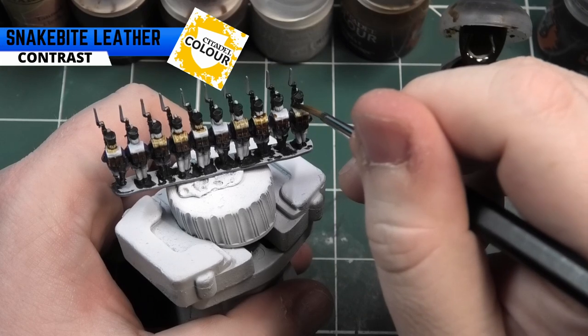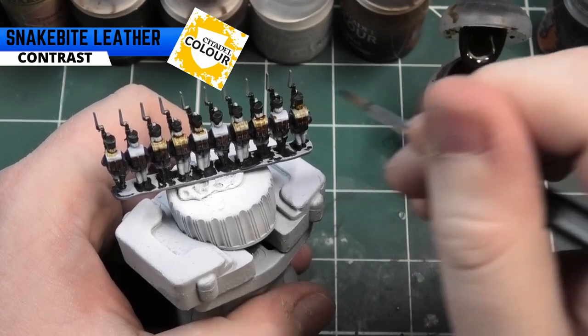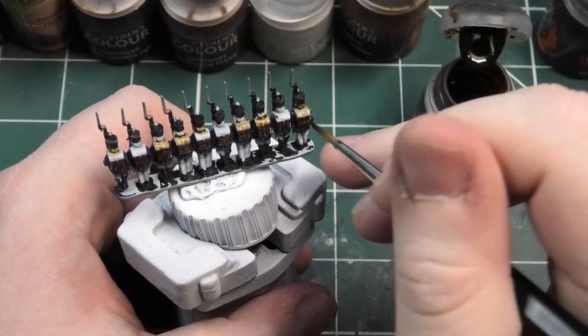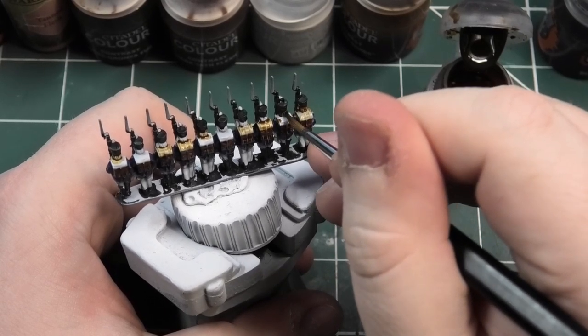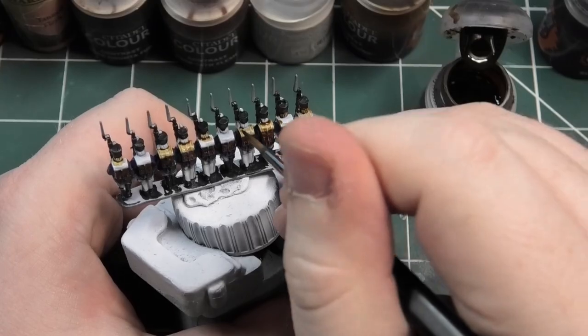The next colour I'm going to be using is Snakebite Leather, again from GW's Contrast range. I'm going to be picking out the rest of the hair and also some of the trousers, just to add that little bit of extra detail, as this is going to be for the second battalion.